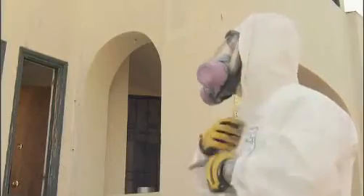Just remember, when removing lead paint, the last thing you want to do is let the chips fall where they may.